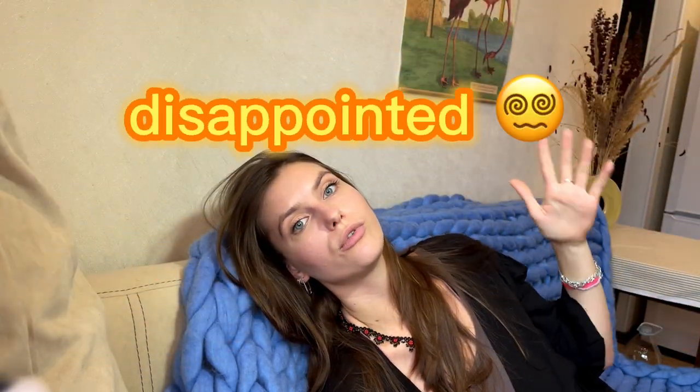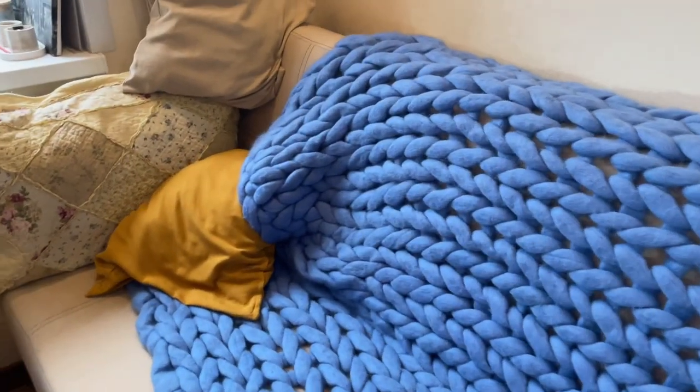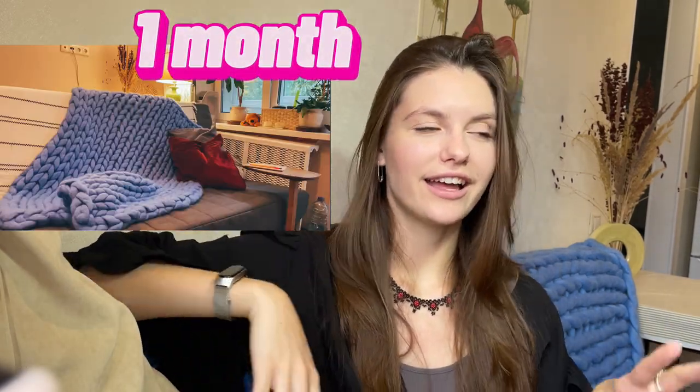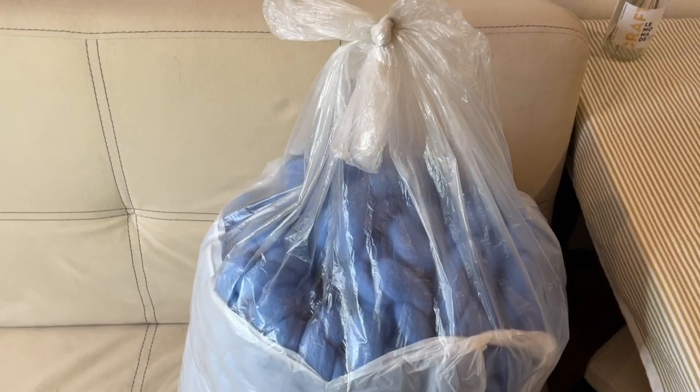This blanket disappointed me for the reasons I will tell you now. I'm Frida and I knit a chunky blanket three years ago. It was wrapped over a couch for one month, then I peacefully put it in the basket for two months, and then I tucked it away in the depths of my closet. Why did it end up like this? Let's see — I will open this package now.